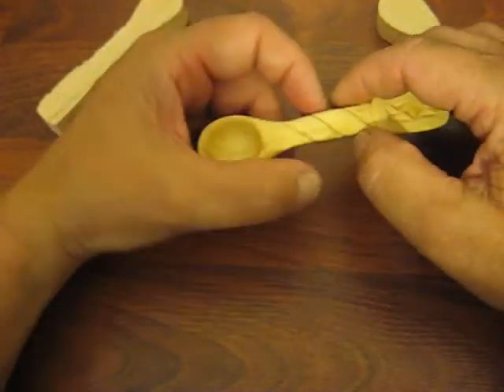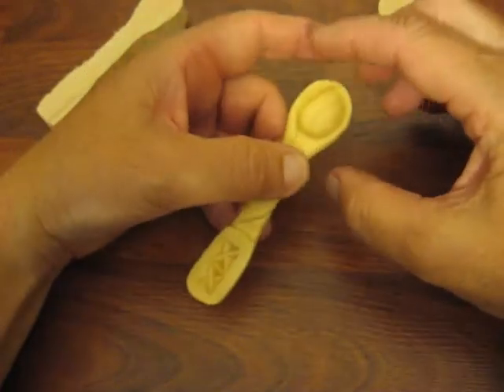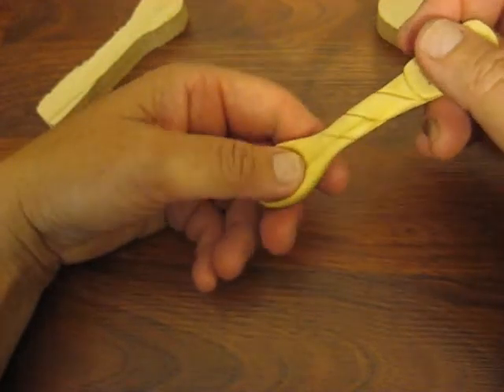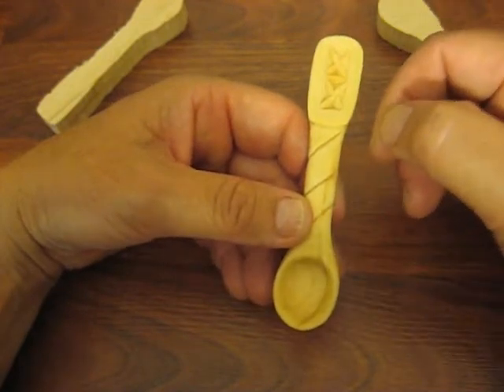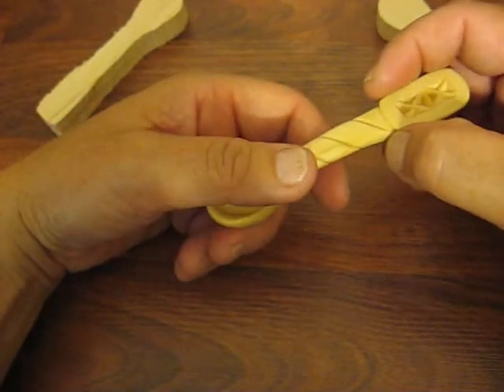This will be another project that will come up on video very soon. I'll make a short video on how to make these. The question I had, which I did not know, was what finish would be the best to use for the spoon. And it ended up being that I used mineral oil.